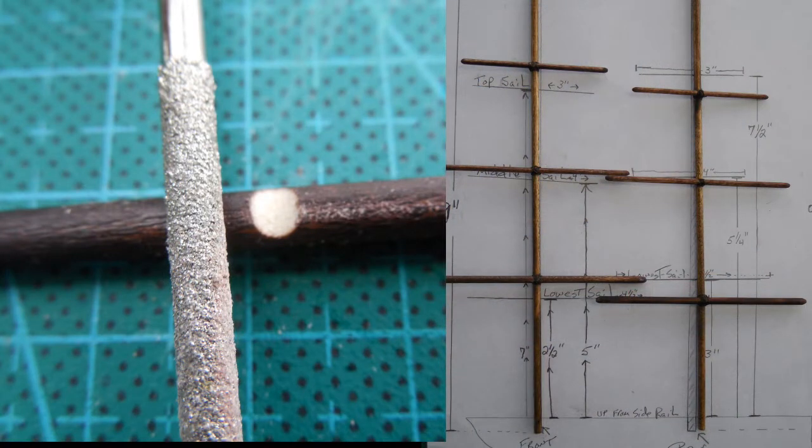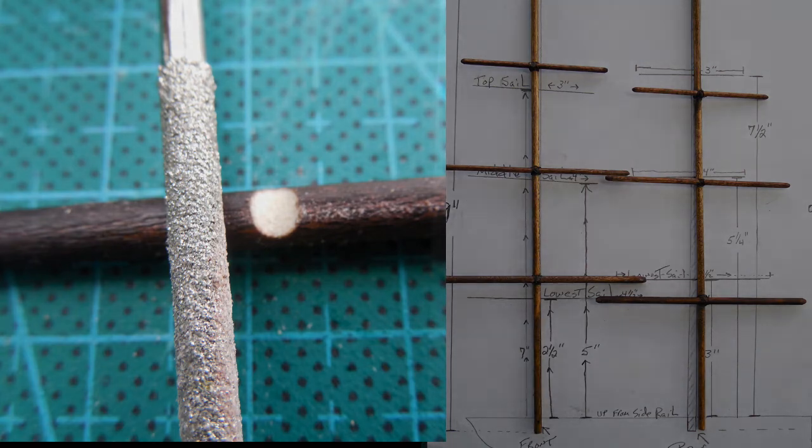Part seven will feature making the masts. I did not use the design from the kit — I came up with my own design to make it look more like a sailing ship or a pirate ship. Then we'll start running some of the lines and how to tie some of the knots, so stay tuned for that.